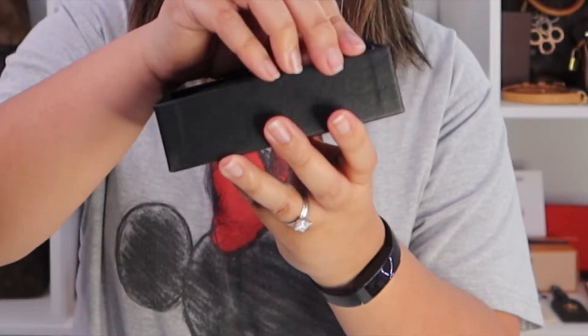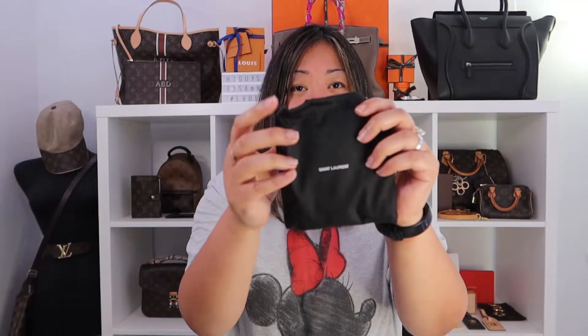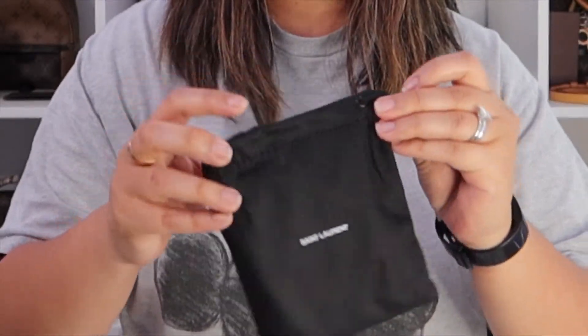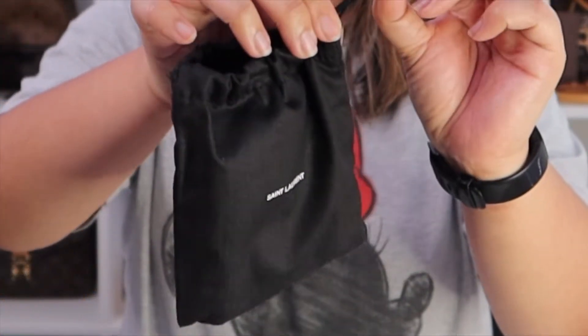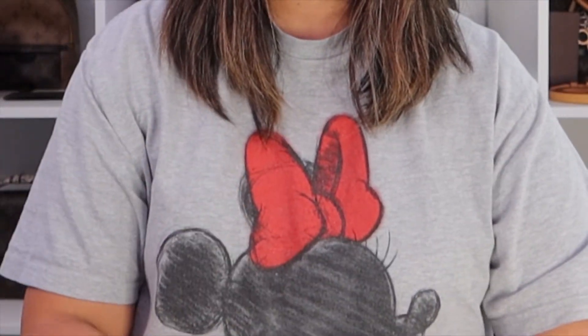There's a black dust bag that says Saint Laurent. You can actually pull the sides — or I guess one side — and just use it like a drawstring. But yeah, here it is.